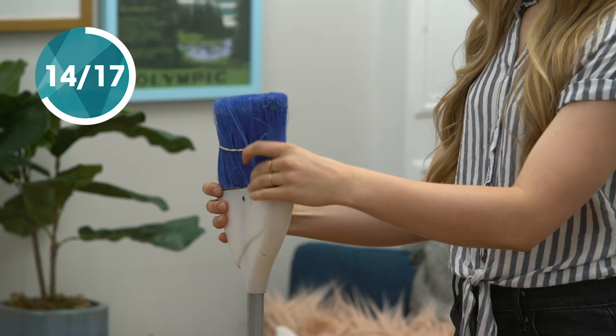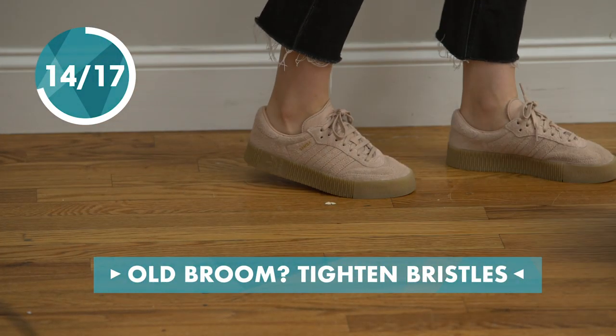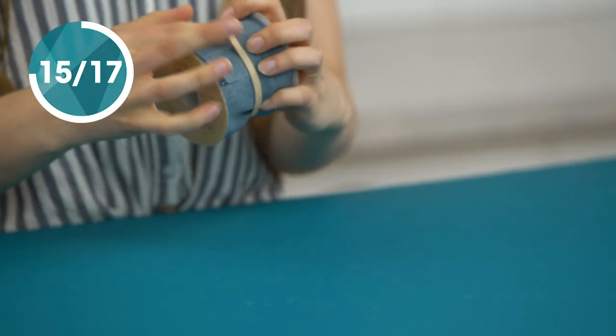Is your broom showing its age? Use a rubber band to extend its life. Keep your ribbon organized by wrapping a rubber band around the spool.